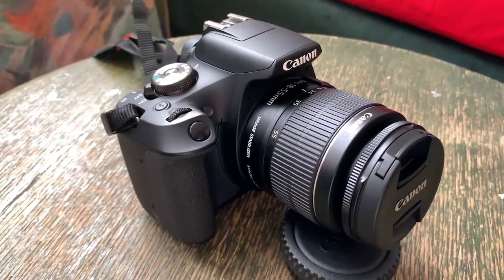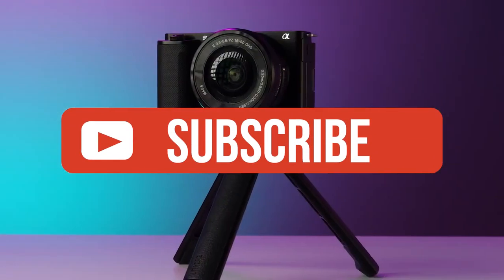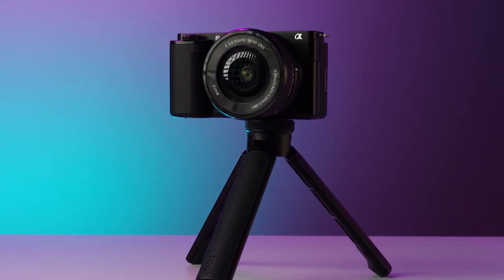If you liked this video or learned something, please give it a like and be sure to check out the description for links to find the most up-to-date pricing on all the products mentioned in this video. That's all — till next time.